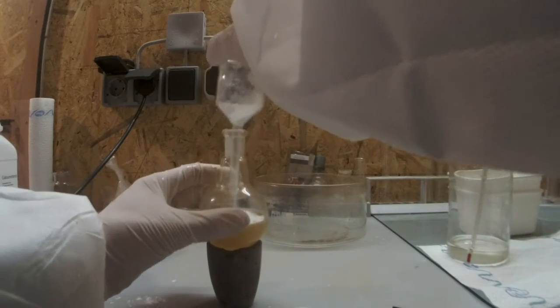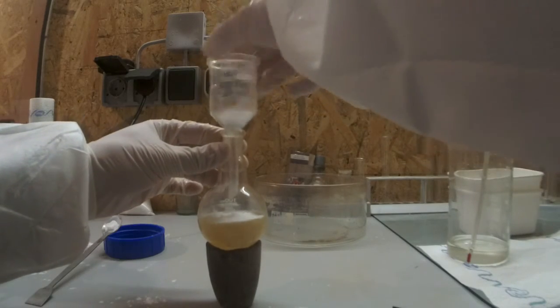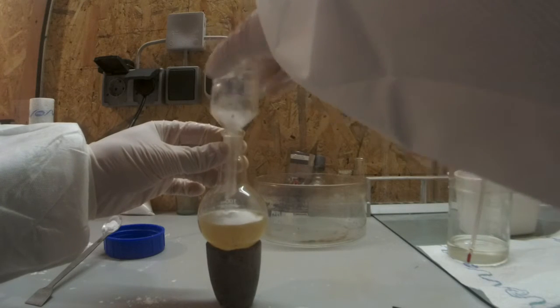To dry the ortho and meta isomer, I mixed it with calcium chloride and then filtered it.